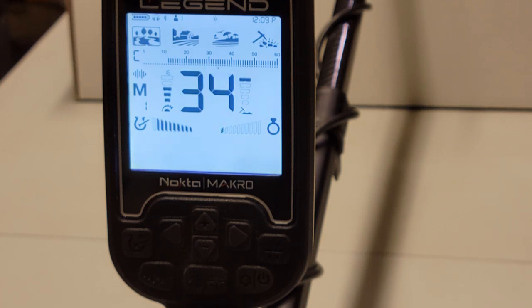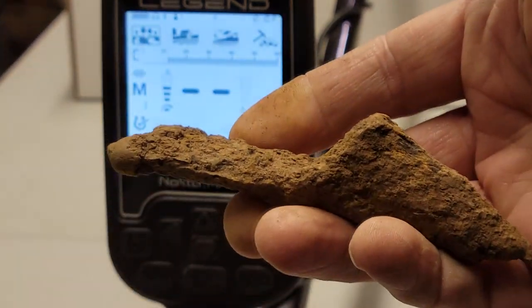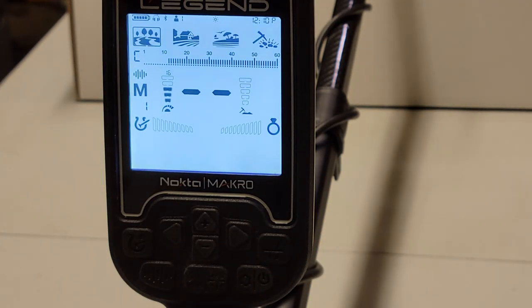To prove that, I have a piece of horseshoe here — that's iron. If I run it in front of the coil, I'm not hearing the iron but I'm hearing the high tone of the horseshoe. If you've dug horseshoes you know they sometimes ring up loud and proud, and that's not a good thing. I also have a piece of iron off farm equipment. If I run it in front of the coil in custom mode I don't hear anything — just a little chirp. For the most part custom knocks out the iron, so you can't hear it.